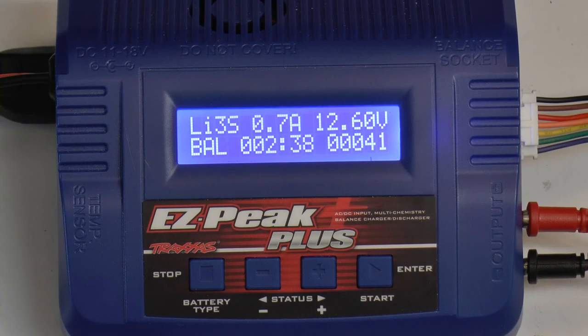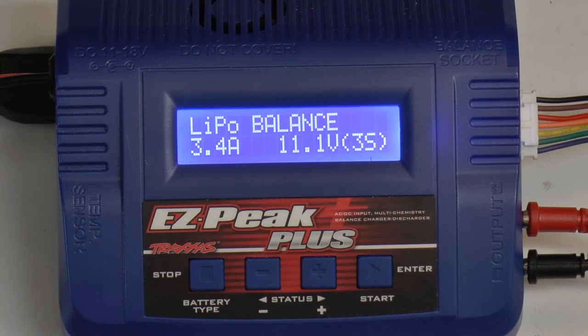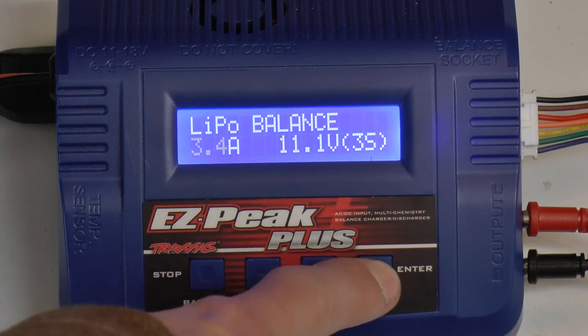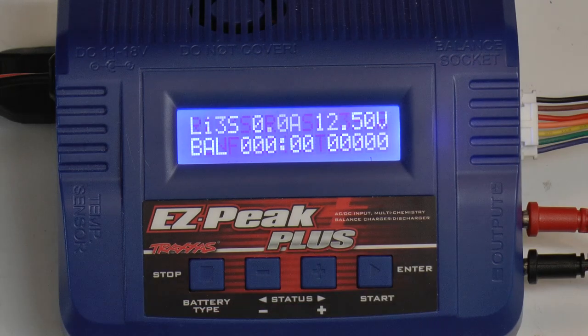So those are the basics to charging. If you need to go, all you have to do is hold down stop and it will stop charging. Want to start charging again? Hold down start — it checks your battery, everything is okay, hit start, and now the LiPo is back and charging again.